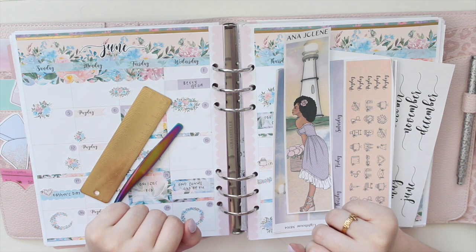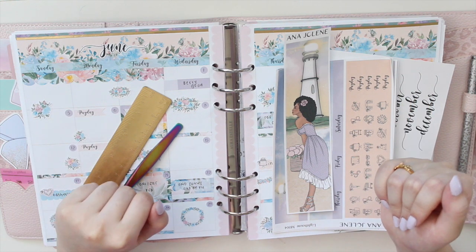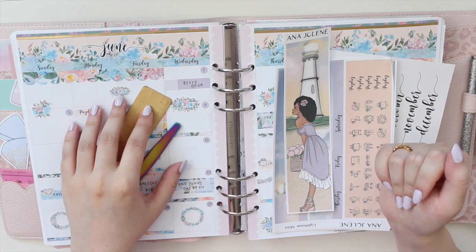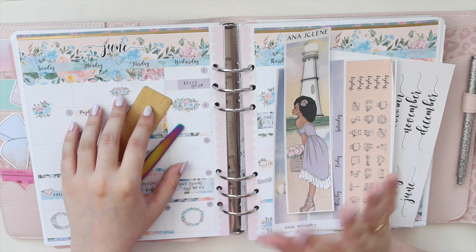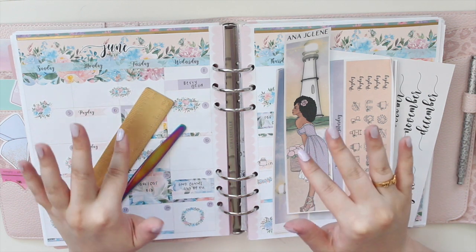Hey guys, welcome back to my channel. If you are new here, my name is Anna Jolene and I'm the author of the Glorium C series as well as the Minerais Beach series. I want to do my monthly spread in my A5 wide memory planner.